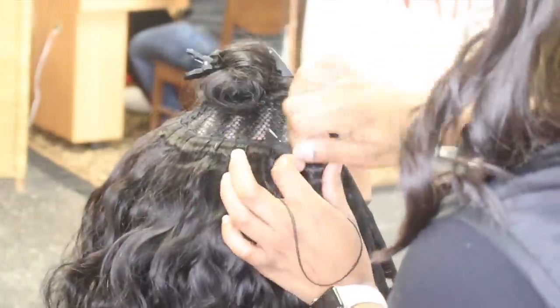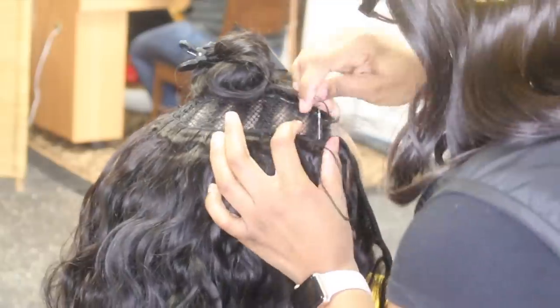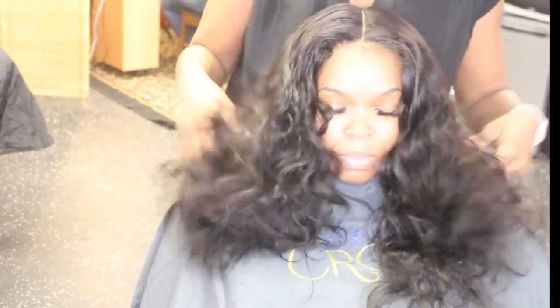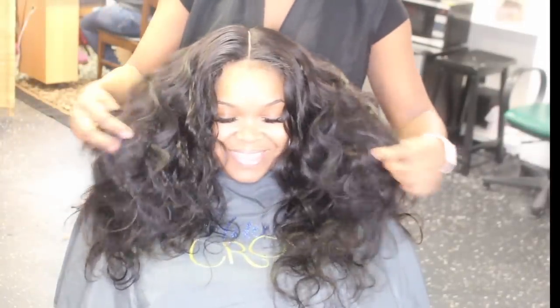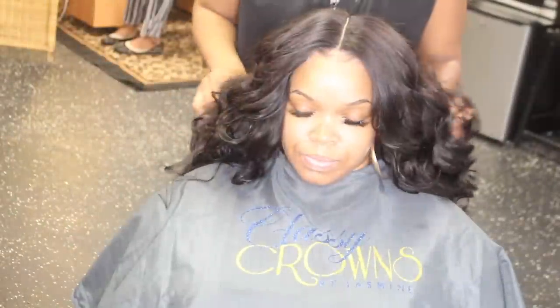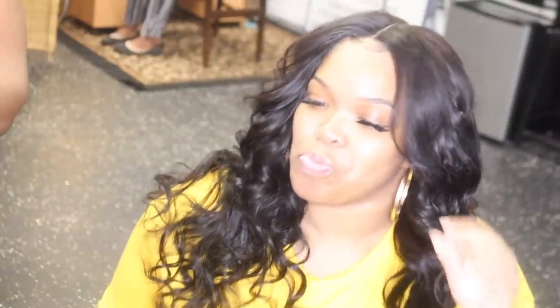That's one bundle down. I'm going to continue going from side to side, double wefting and folding over the tracks. Here's the final look — don't mind my son in the background. This is what the hair looks like in its natural body wave pattern. I just flattened out the top a little and added some curls, but she liked the hair the way it was so we kept it that way.